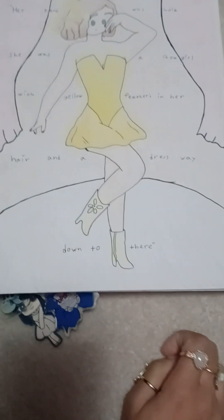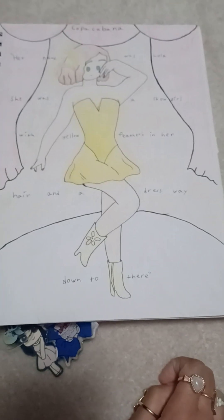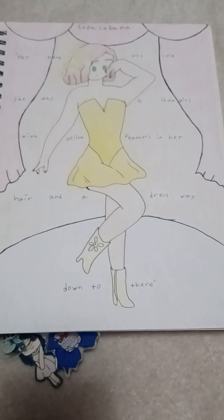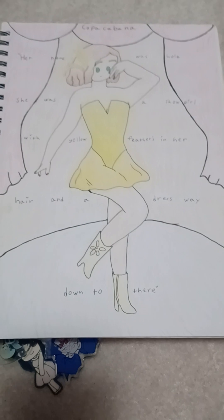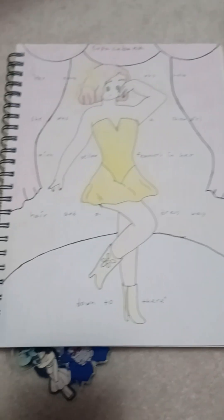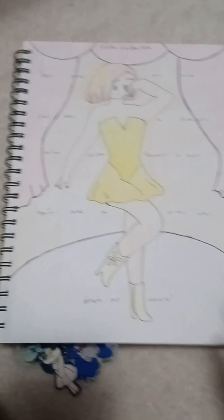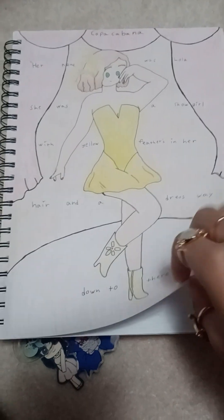This was a prompt actually. One of the prompts was to draw a character or draw something based on a song. I really like Copacabana — I found it via Just Dance. So I drew it. It looks so mid. I don't know why it doesn't look that great, but I worked very hard on it. I submitted that as part of that prompt.